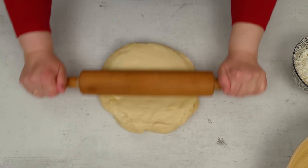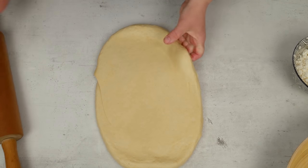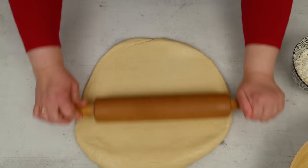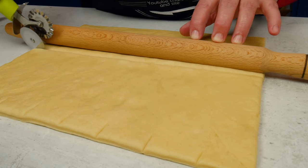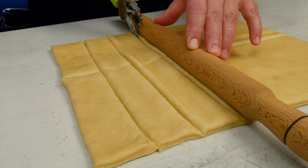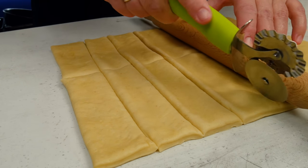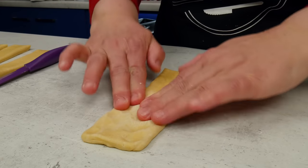Την ανοίγουμε σε ορθογόνιο φύλλο. Το κόβουμε σε ορθογόνια κομμάτια με διαστάσεις 4x12 εκατοστά το καθένα. Τα ανοίγουμε ελαφρώς με το χέρι.